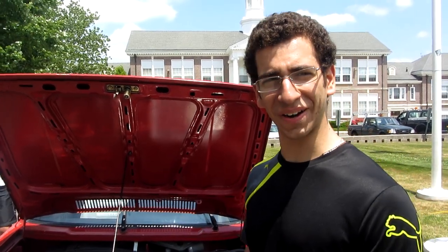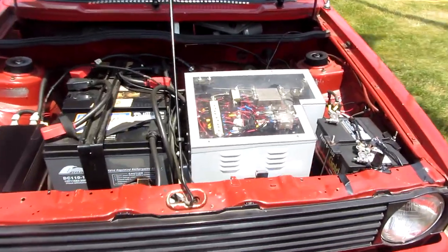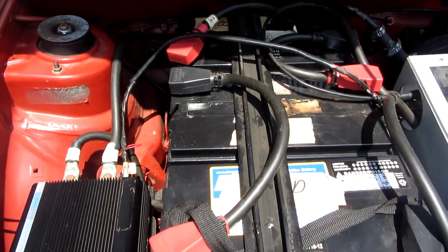It sounds simple, but it's a lot of work. This car took 700 hours. It was done in 2009. Back in 2009, as you can see, lead acid batteries were top-notch, which nowadays is lithium-ion.